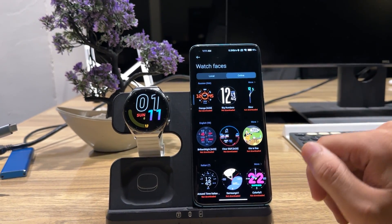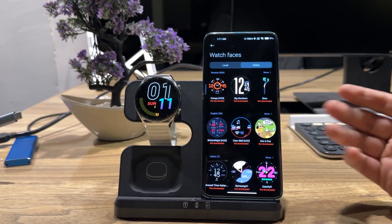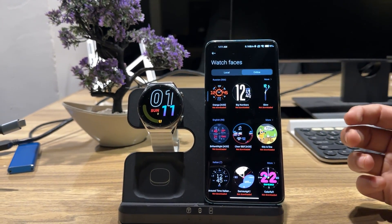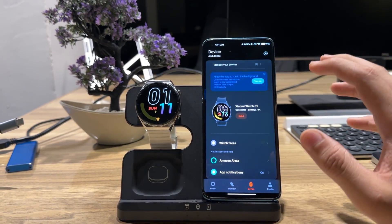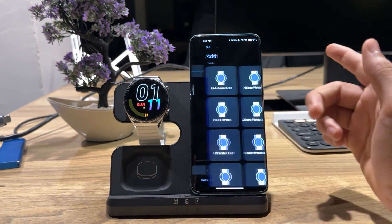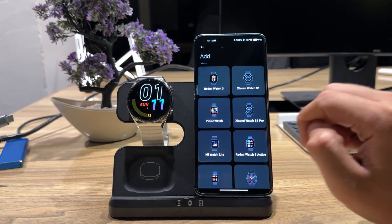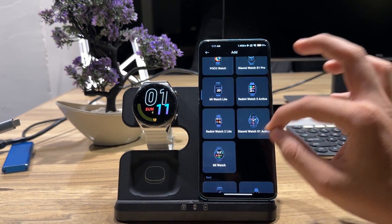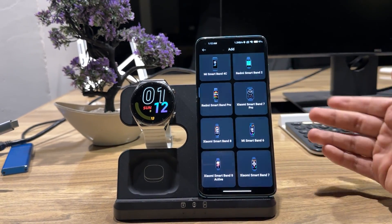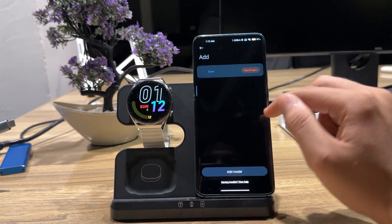I got it from modded applications, so you can download it on your mobile easily. What's new in this application, what new features and updates does it have? This can work with any Xiaomi watch. If I want to add a device, you can see: Redmi Watch 3, Xiaomi S1, Poco Watch, Xiaomi S1 Pro, Mi Watch Lite, Redmi Watch 3 Active, Redmi Watch 2 Lite, Xiaomi Watch S1 Active, Mi Watch, Mi Smartband, Smartband 6, 7, 8, Smartband 7 Pro, 8 Pro — anyone you can install.